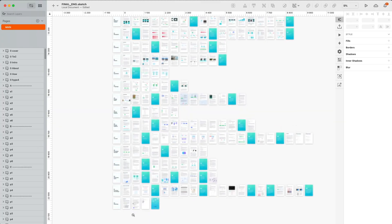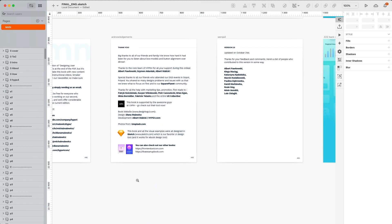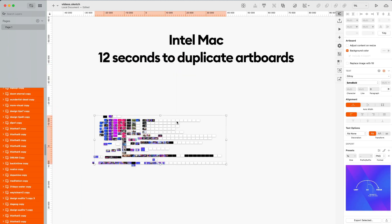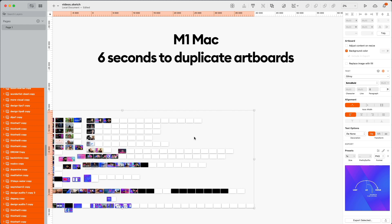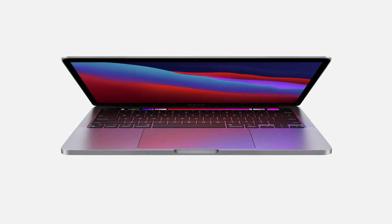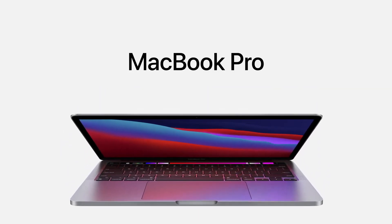The workflows include our books, which are like 450 artboards on just one single page, and also the thumbnails for the videos for this channel, which are also a really huge file. I got the M1 16 gigabytes of RAM model of the MacBook Pro, and I tested it against my old computer — a 15-inch 2016 MacBook Pro quad-core i7 with 16 gigs of RAM.